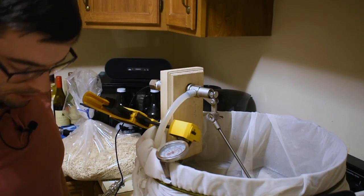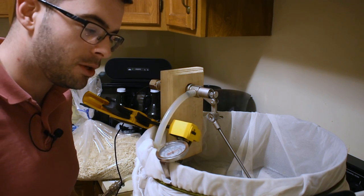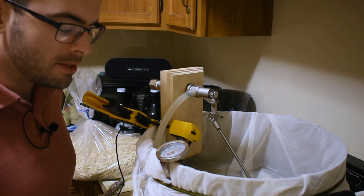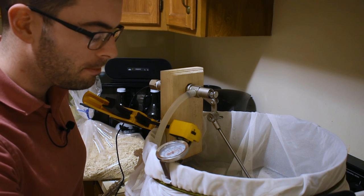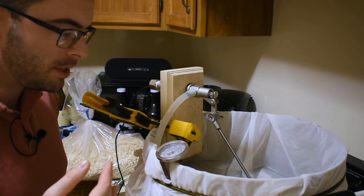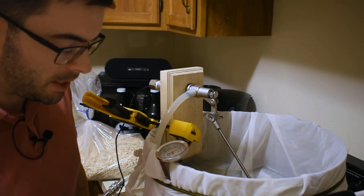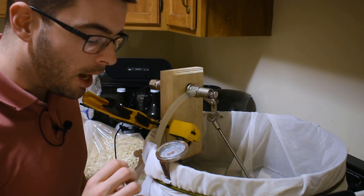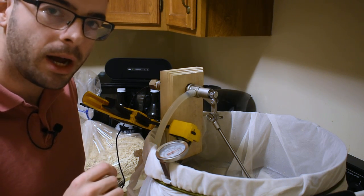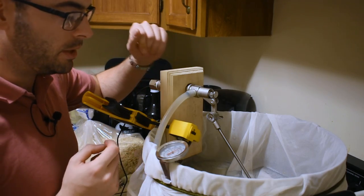Now I'm waiting for my mash to get up to temp, and pretty soon we'll be doughing in. Everything is up to temp now. I want to note that my system will recirculate wort throughout the entire mash — this is not necessary, it just helps maintain a little bit more clarity in the wort. Because of the recirculation, I actually dough in at my mash temperature, because the temperature will fall and then come right back up. If you're working with a standard Igloo cooler, that's totally fine — just look up a calculator online to figure out what strike temperature you need to hit. I'm going to go ahead and dough in now.